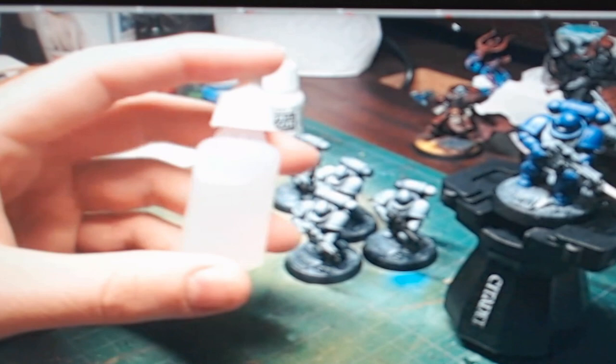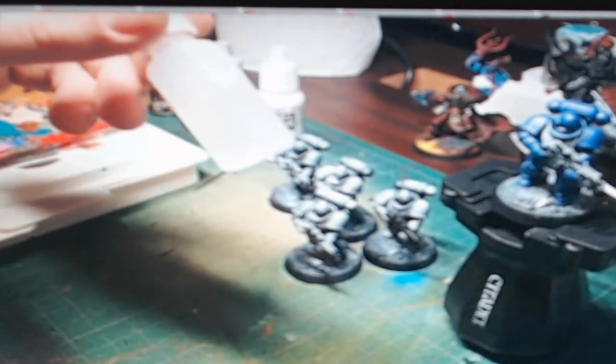We have our paint thinning formula — just distilled water and Flow-Aid. The ratio for the Flow-Aid is, I believe, 20 to 1.